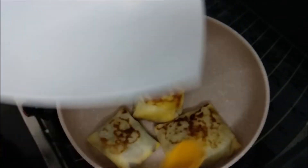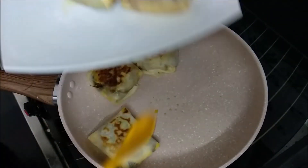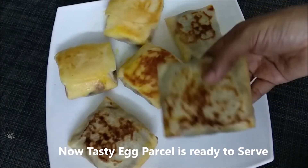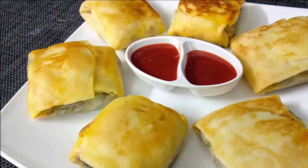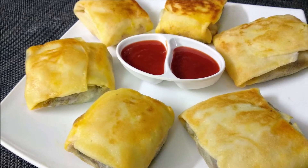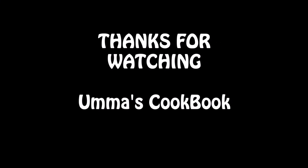This is a big bite so we will eat it. This is chicken, beef, and vegetables. If you want to eat it, you will eat it. If you like this video, subscribe to our channel.